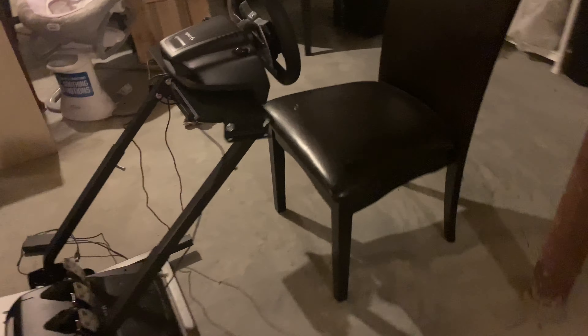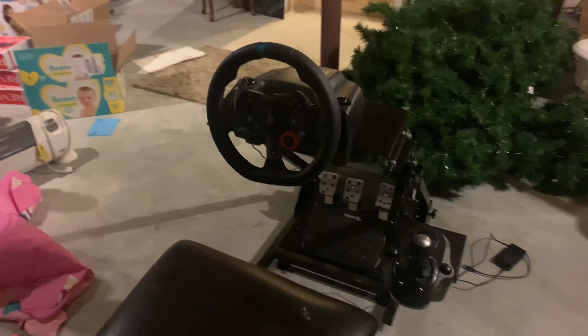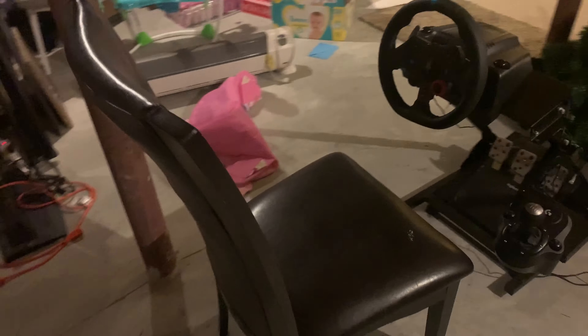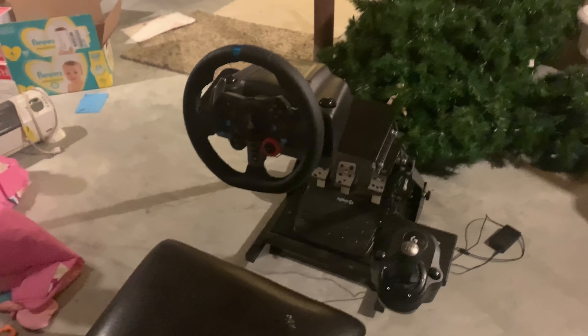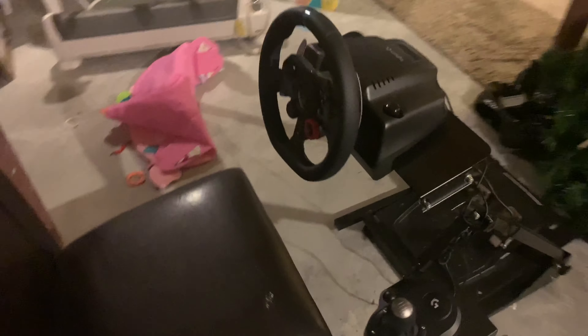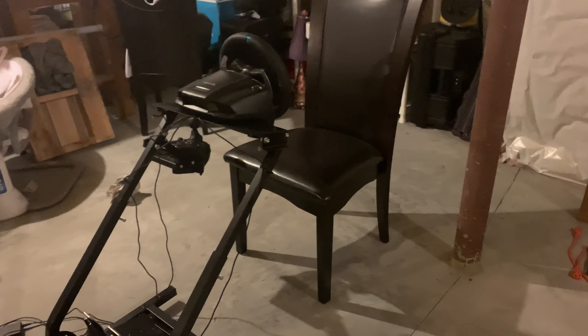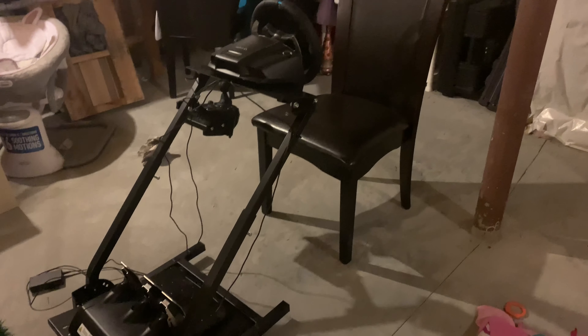This is the old setup I was playing with before, just on Gran Turismo. It's just a G29 wheel with the pedals and the shifter, nothing crazy — I was just using a regular seat for it, so it's been due for an upgrade. I was playing with this in my living room and couldn't really get some time by myself without the baby, so we're gonna have a different setup here — still kind of a budget build.